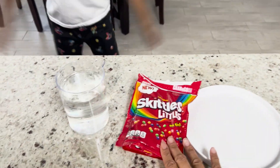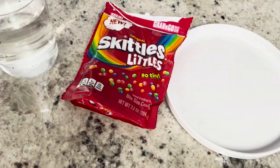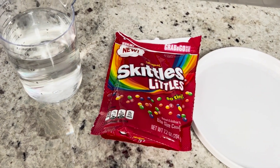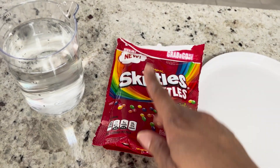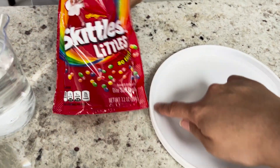Munch, I have a science experiment for you. This one is going to be a tasty one. What are we using? Skittles! Alright, so for this experiment, I'm calling it the Rainbow Wheel. We are going to make a ferris wheel using Skittles and water. What I need you to do is to take some of these Skittles out and align them on the edge of the plate.